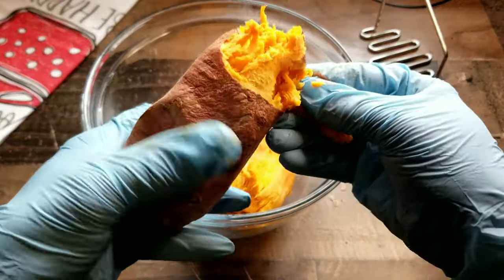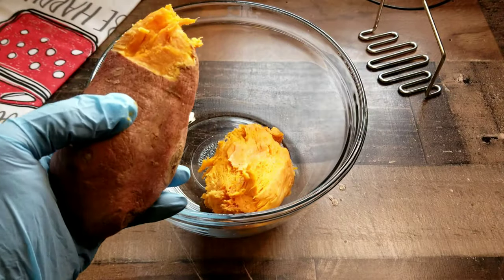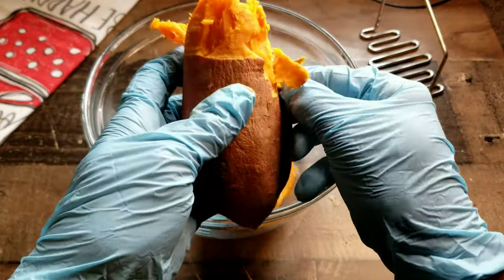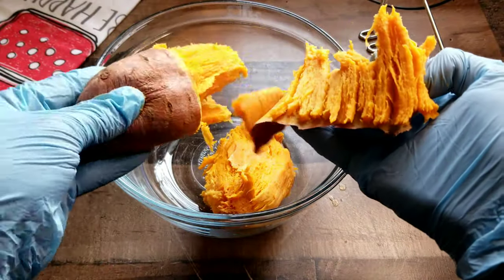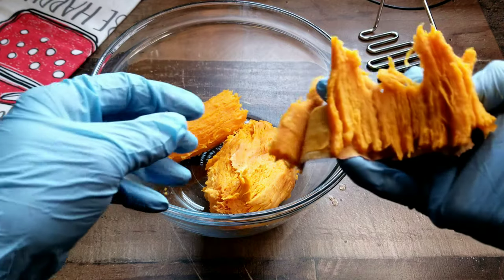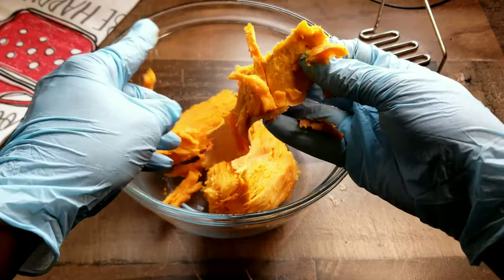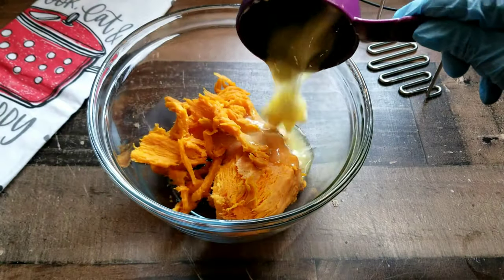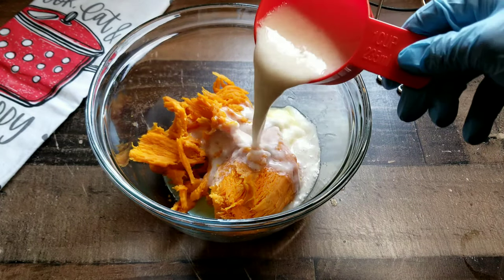You want to first start off with two sweet potatoes. You can either use two small sweet potatoes or one medium sweet potato — that'll do just fine. I put my sweet potatoes in the microwave. You can boil them or bake them, but the microwave is my lazy man version. Once they cool, you can peel the skin back, take all of that potato from the skin, and you're good to go.